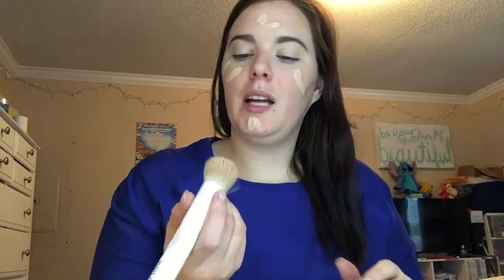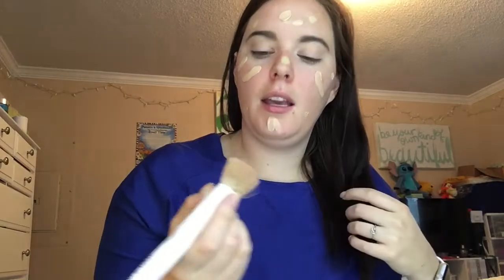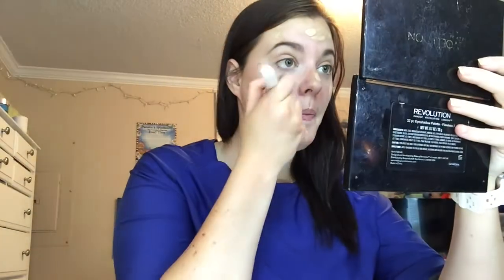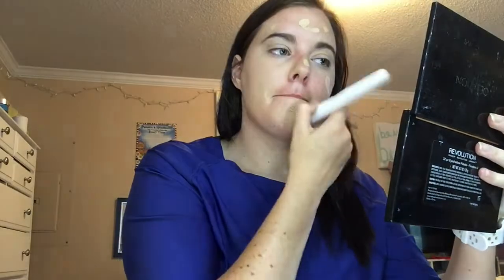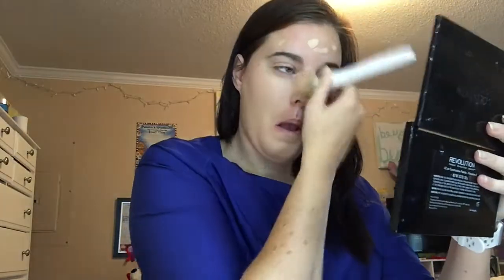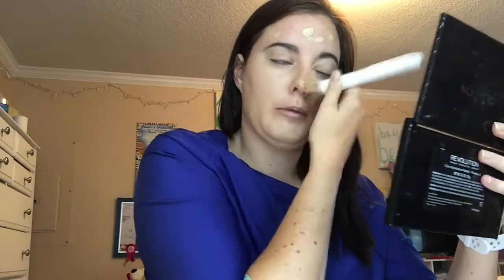I have this Wet n' Wild Kabuki brush, which is $0.99. I'm going to take just a little bit of Milani and just dab it — if I need to add a little bit more I can. I'm going to use my mirror so I can see what I'm doing. With this, I will just go in circles so you don't have brush strokes in your foundation. And then if you see spots, just dab. My smaller areas I always dab because they're quicker to do — I feel like my cheek area I always dab.